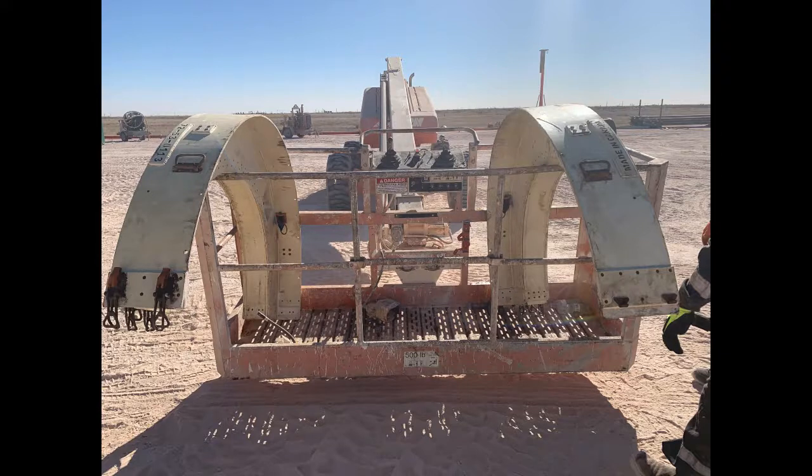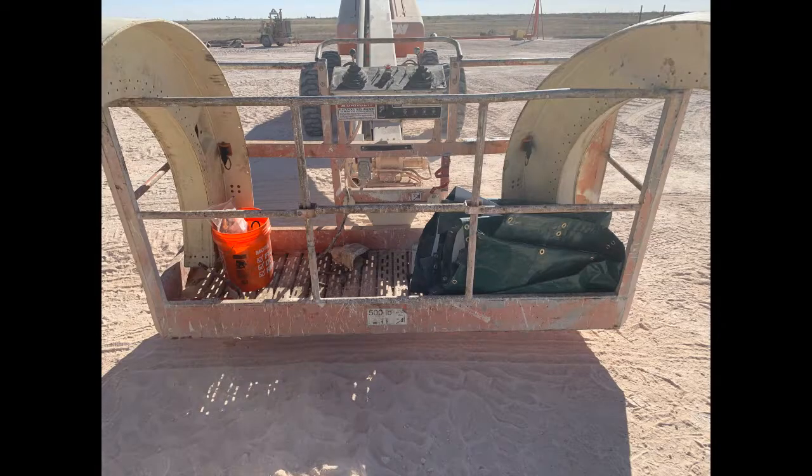Next, you want to load the man lift with the equipment you need to take up to the BOP. Starting with the low pro, you want to load one half of each side facing inward. This will help later when it's time to hang the low pro. After loading the low pro, you will load the bucket of consumables, HCL, and your ace as well.